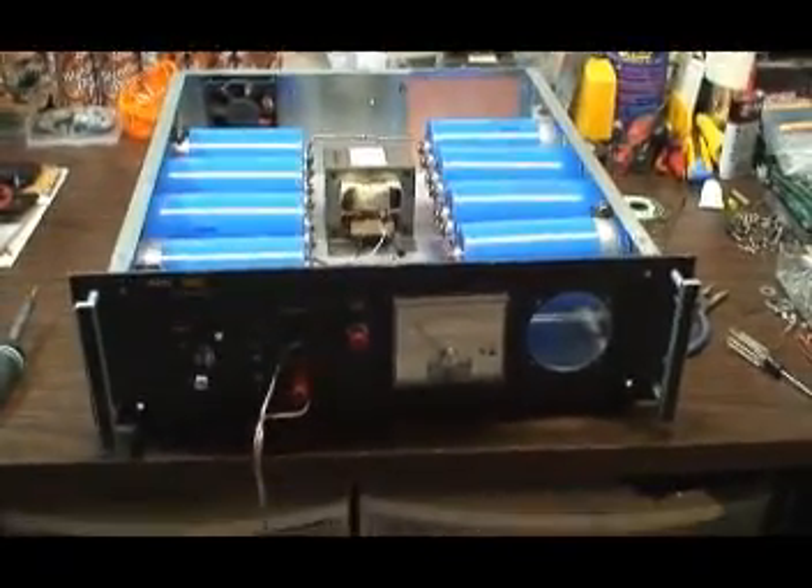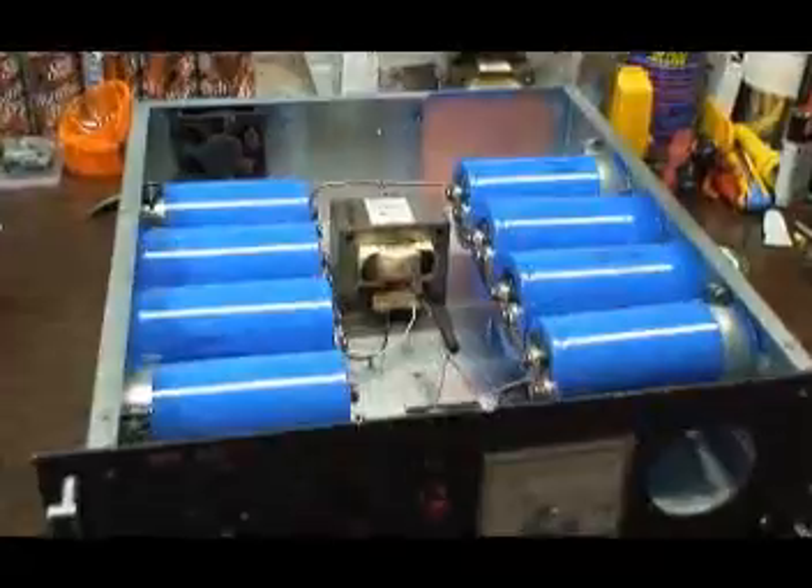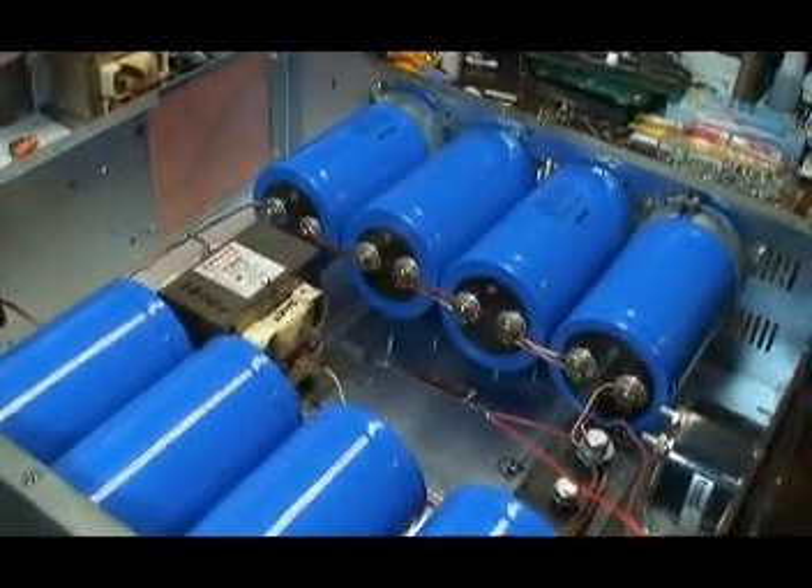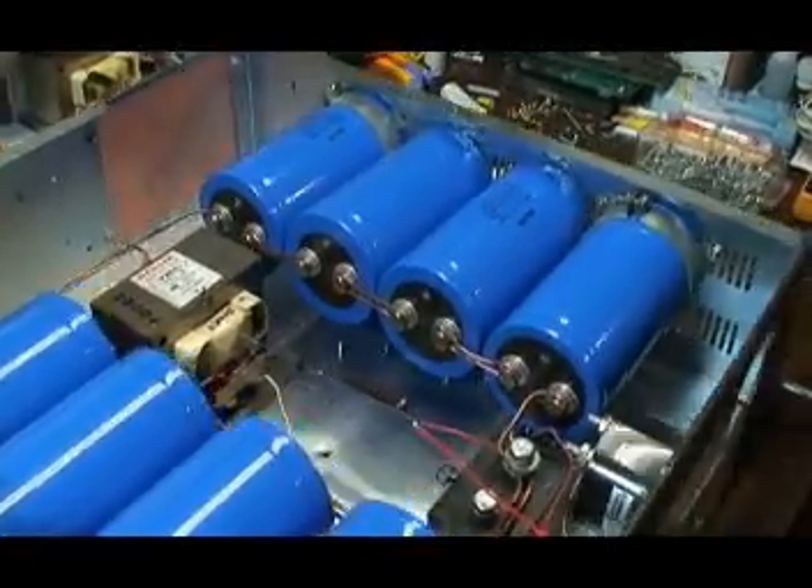We're back at what used to be the 800-volt power supply, but now it's wired for 1,200 volts. The capacitors are in series, 400 volts each. It's actually 1,600 volts.